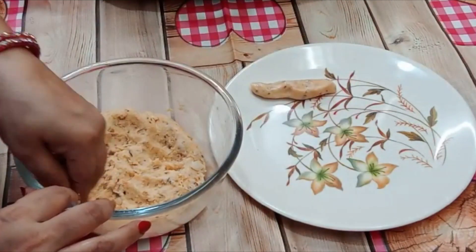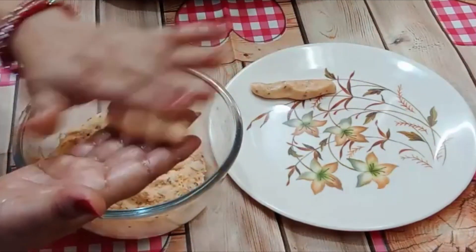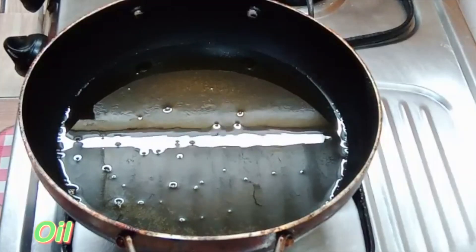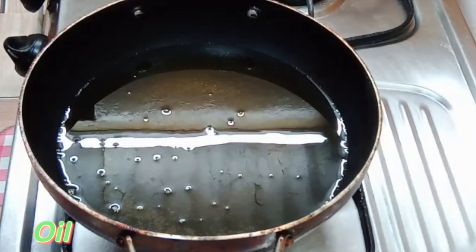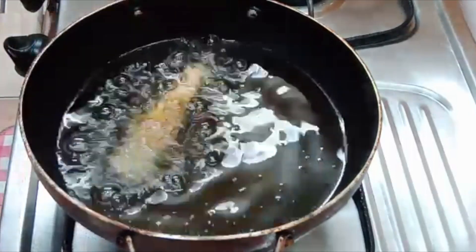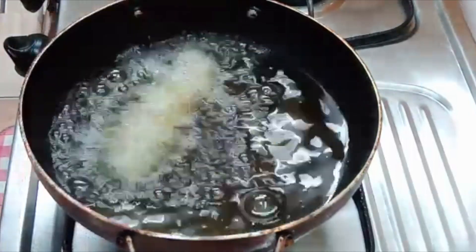I will put them in the refrigerator for half an hour. This will make them firm and easy to fry on medium flame.